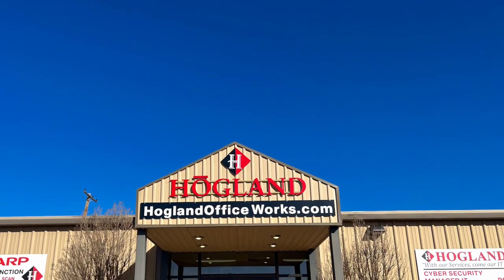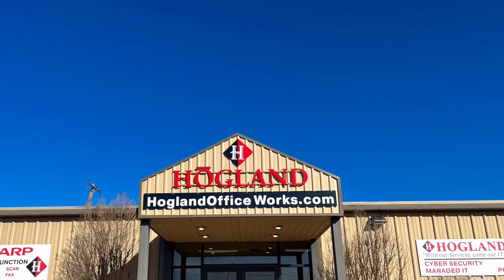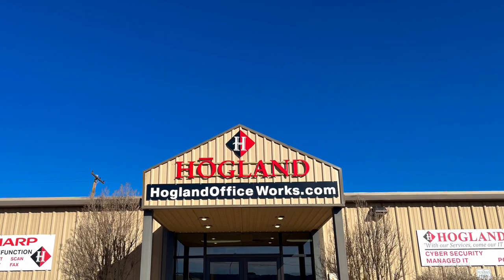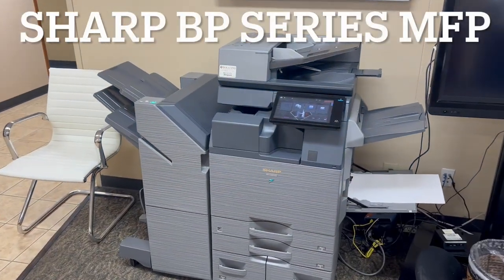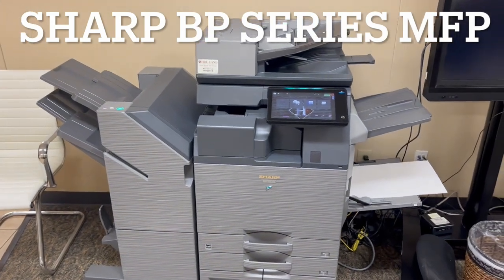From all of us at Hoagland Office Equipment, we want to thank you for watching today's video. We're going to be looking at Sharp's brand new BP Series Multifunction Printers, and we're going to be focusing on the folding unit, which is a brand new option for these.